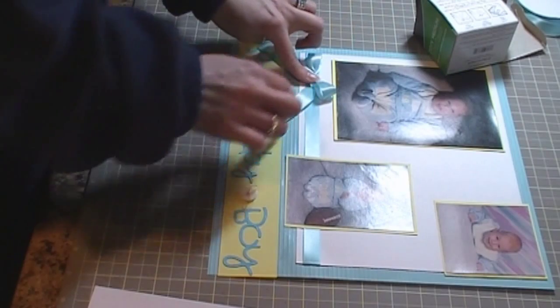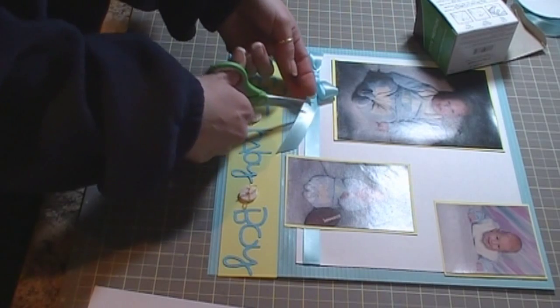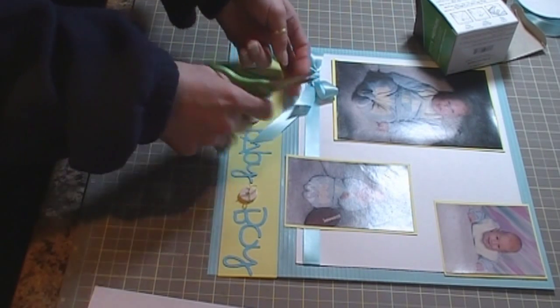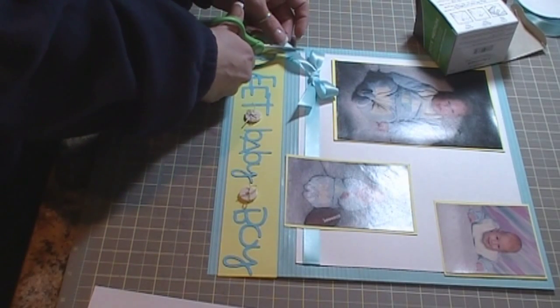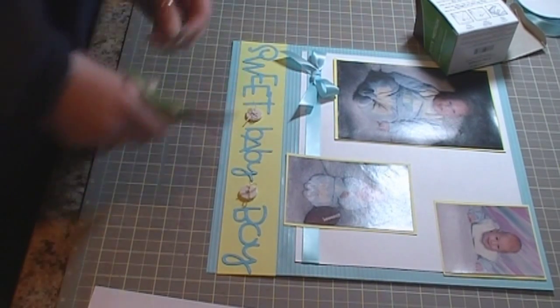Like so, and then I'm going to cut the ends so they're not hanging over my font or anything.